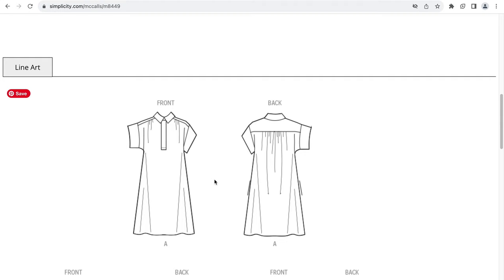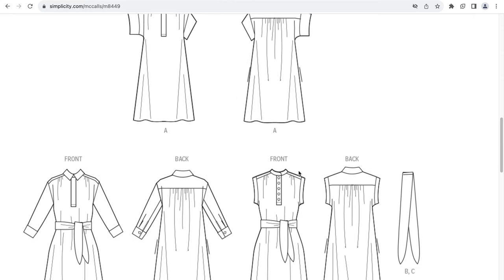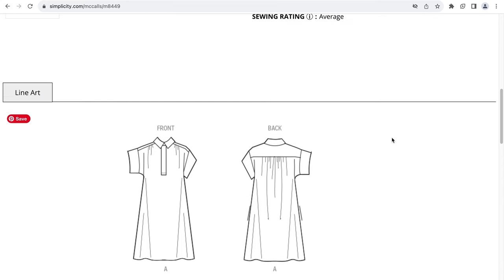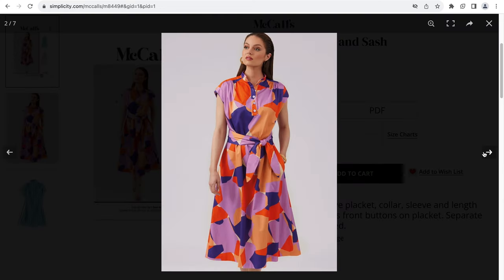View A doesn't have the button plackets. You can see the sleeve length here looks to be a little bit of a drop shoulder. Some beautiful gathers in the front, gathers in the back with a back yoke. View B shows it with a sash on as well as sleeves. View C shows it with a different sleeve length with button plackets, and there is an optional sash as well. There looks to be some pockets here.